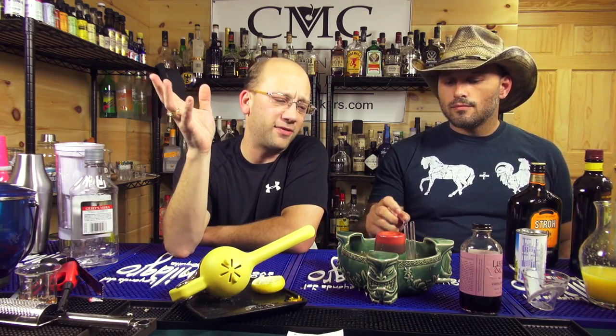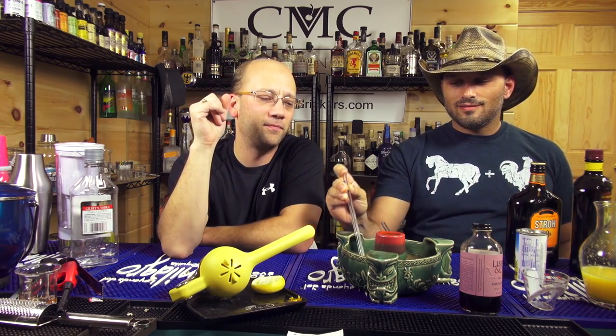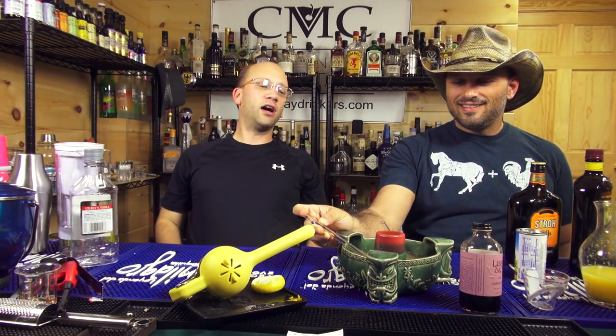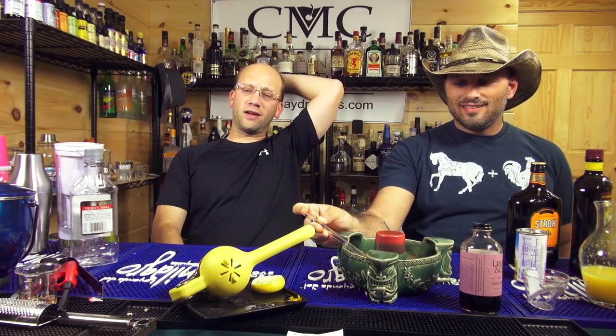Drink responsibly, because everything we just said is probably bad. Don't burn your eyebrows off when making this drink. If you wear a long-brimmed hat, take it off when you get too close. And if you have really long eyebrows like Eugene Levy, don't get too close — it will help your eyebrows. Gone. Go to everydaydrinks.com because we have a new logo on our site. Thanks, Eric.